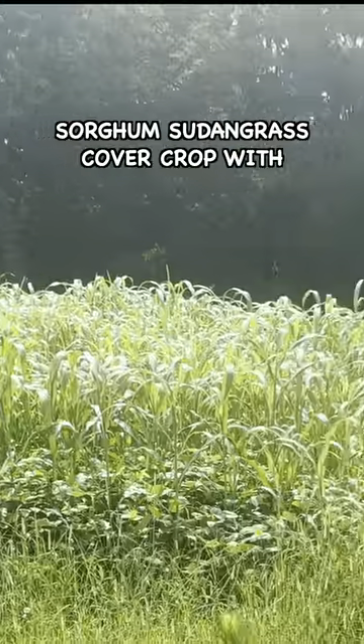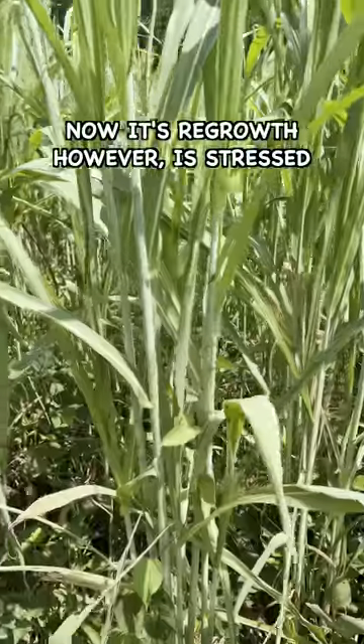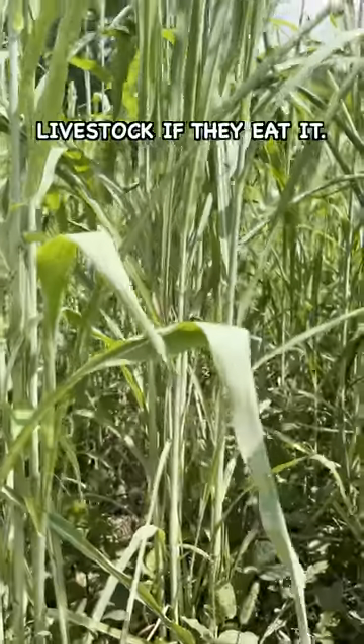40 days ago, I mowed this sorghum sudan grass cover crop with my lawnmower. Now its regrowth, however, is stressed by drought and it's toxic to livestock if they eat it.